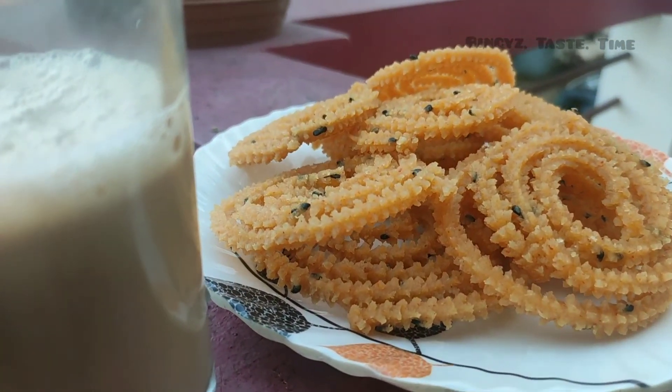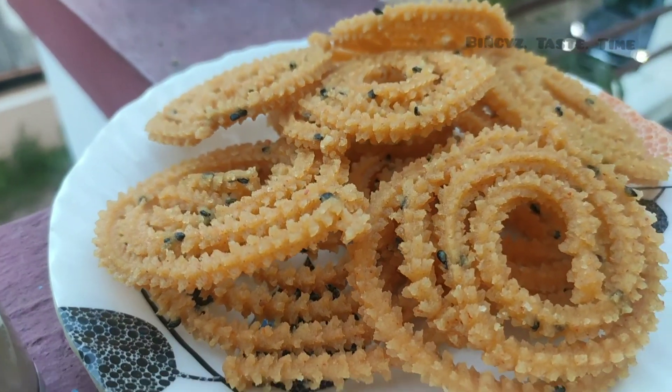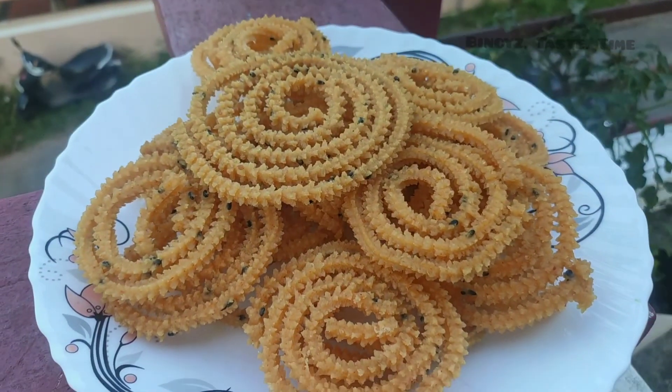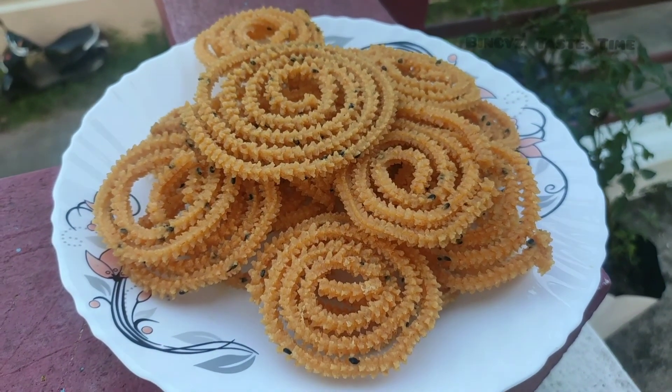Hello. Today we are going to eat a lot of eggs. We are going to make a lot of eggs. It's just a big thing. It's easier to eat.